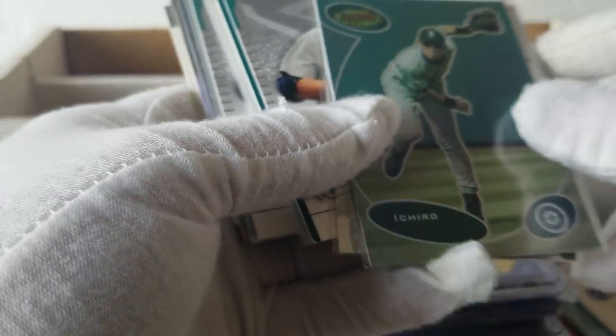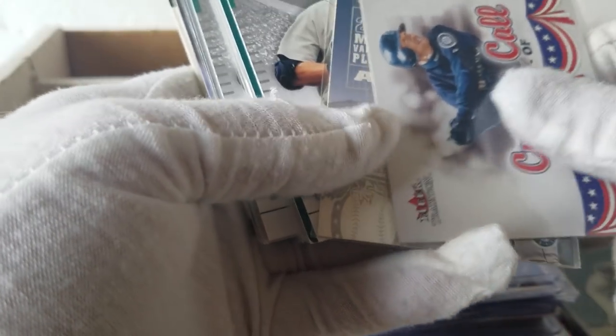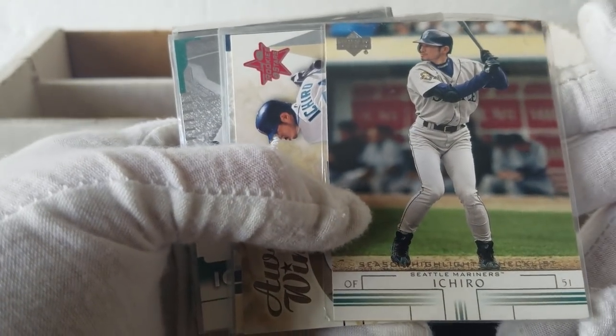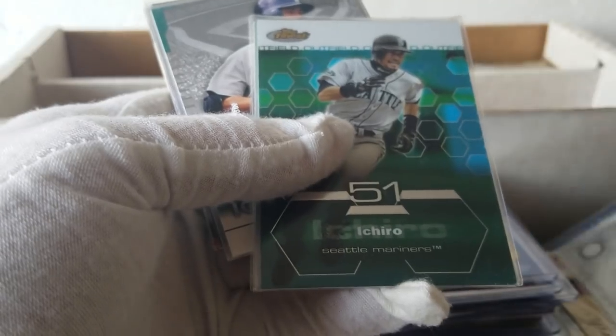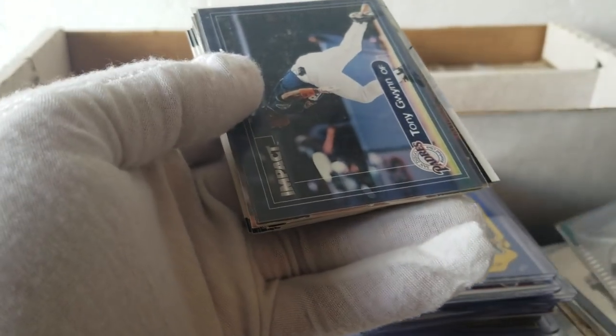Cool — always nice. A bunch of Ichiros. Had a really good send-off at the beginning of the year at the Tokyo Dome — kind of cool. If you haven't watched that, take a look on YouTube. Got some Topps Finest. These are usually a little long so I'll go through these quickly. Just tons of Ichiros there. Some more Gwynns. Some Ripkens. Bunch of the Bowman Gwynns.